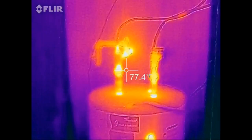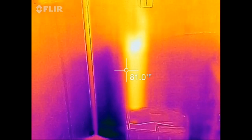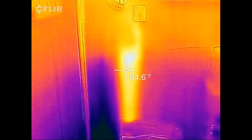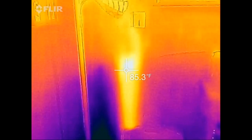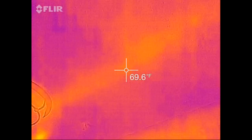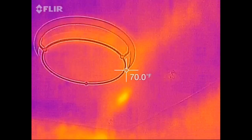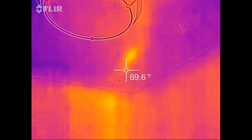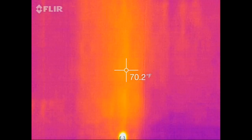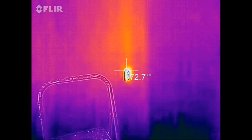You can see these pipes are radiating some heat — probably should put some insulation on those. This is the wall on the other side of the water heater where the hot water pipe runs up through the wall going to the bathroom and kitchen. Interestingly, here's a line of heat that goes along the ceiling and terminates in this outlet — that's something I need to investigate. There's nothing plugged into it.